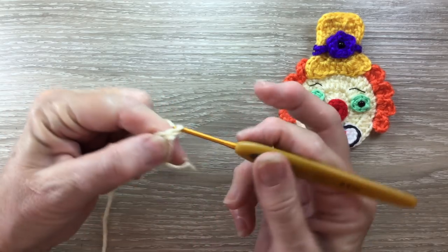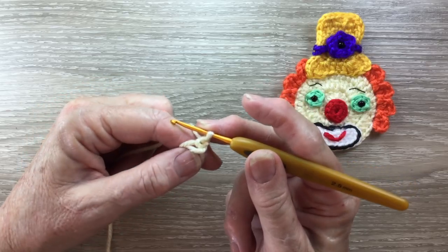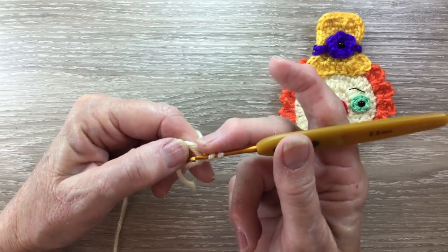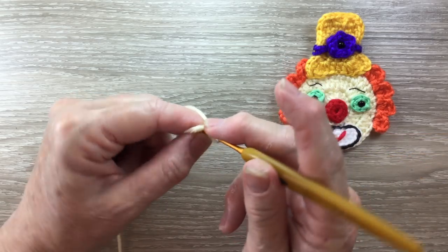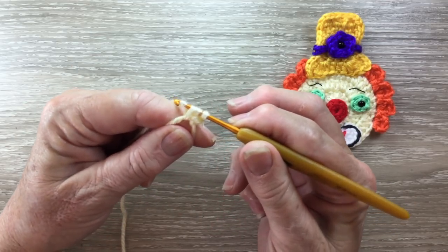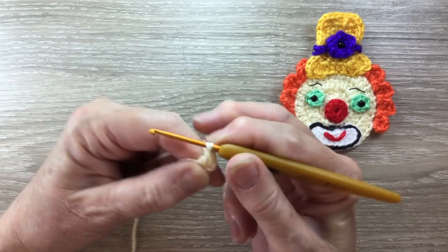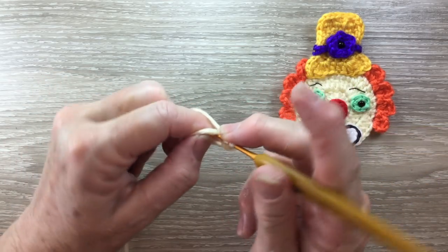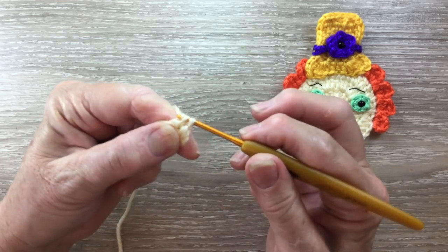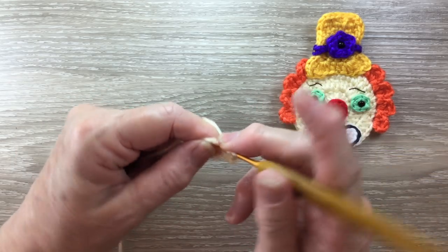Now I work 2 chain and then into my circle I work 15 double crochet. A double crochet is called a treble in the UK. For a double crochet I put my yarn around the hook, I put my hook in through the circle from the front and bring up a loop, yarn around the hook then hook and yarn through 2 loops, yarn around my hook and the hook with the yarn through the other 2 loops.